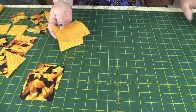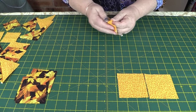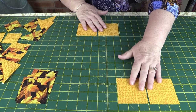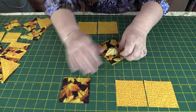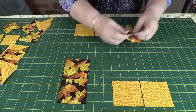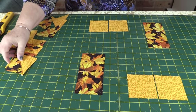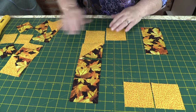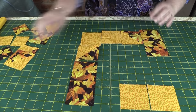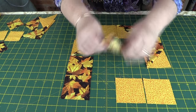Now we're going to assemble our block. Start by placing the three-inch light squares on the table — two at one end, two at the other end. Then take the three-inch dark squares and place one at each position alongside them. Next, pop your half-square triangles in: one here, one here, one there, and the last one there.